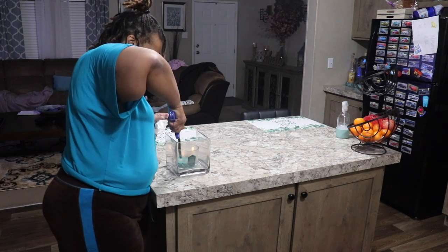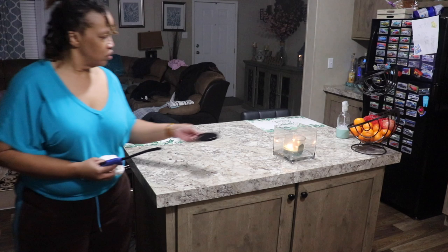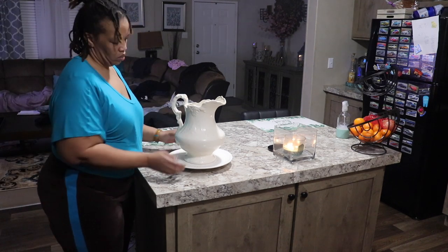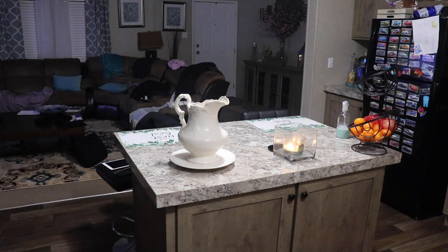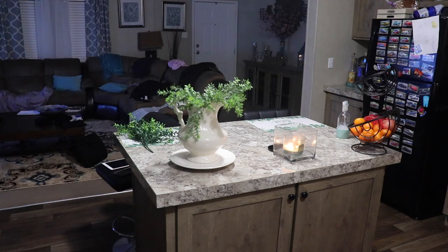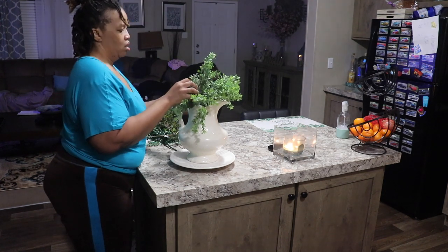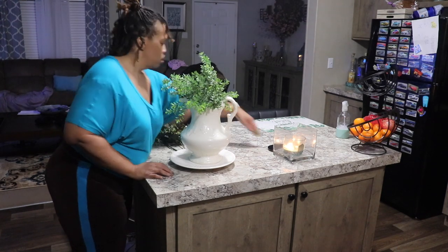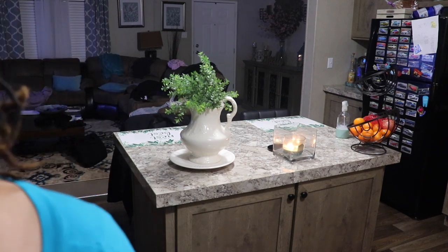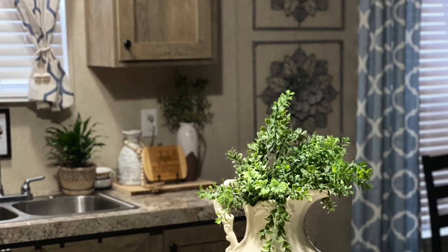This candle is by Bath and Body Works — it's called Cactus Blossom. It was a gift from a friend and I'd never purchased that scent, but as you can see, a candle I just started burning maybe a week ago is almost gone and I absolutely love it. This old pitcher I had in my kitchen before we moved into this house — it has sort of a country feel but I absolutely love it and didn't want to get rid of it. This is my first time using it — I've never put flowers in it, but I think it's cute. The first greenery didn't match, so I went and got another one that was a more similar shade, and this was the final outcome. Let me know what you think in the comments.